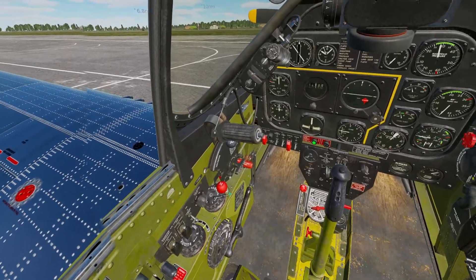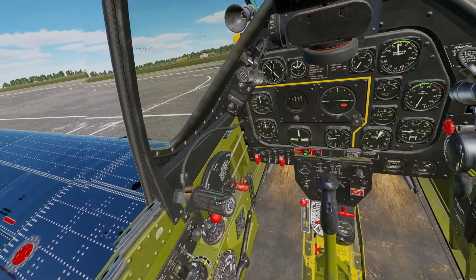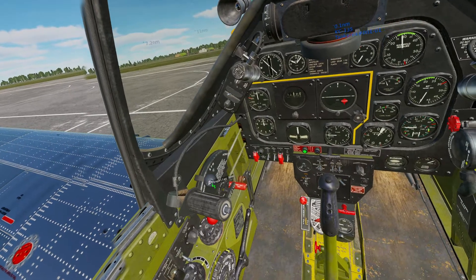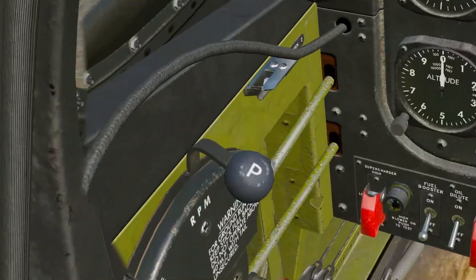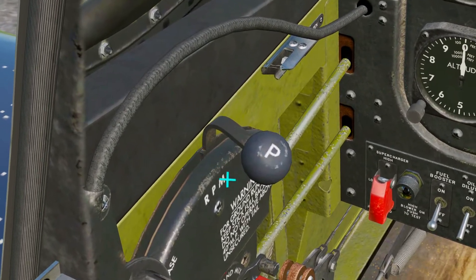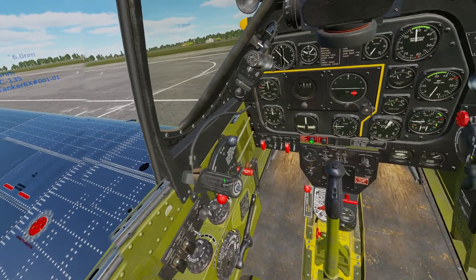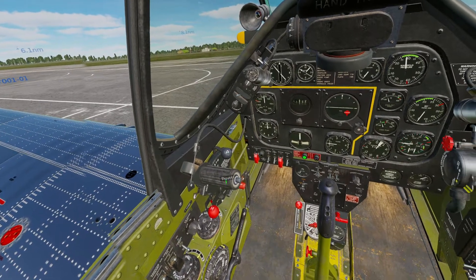At this point we are going to move to our throttle quadrant. We will move our propeller RPM knob just past the M, with this portion of the lever just at the end of the M. We will then move our throttle about an inch forward and we're all set there.